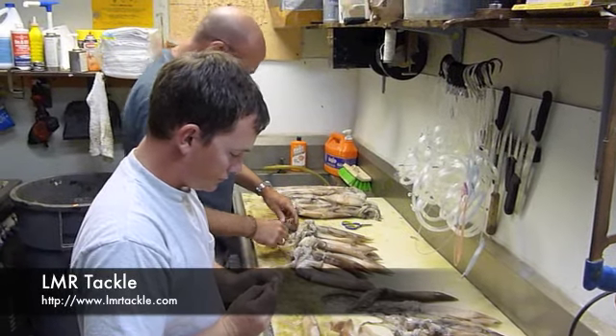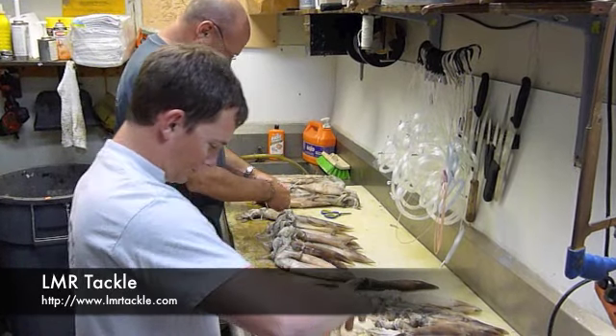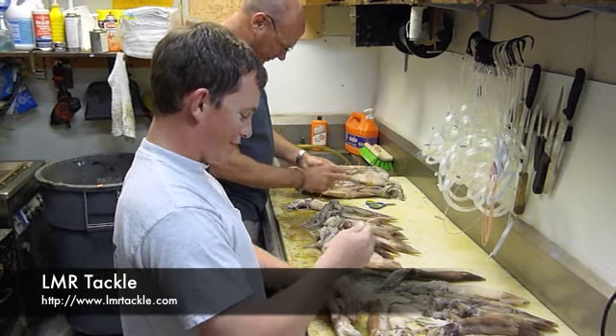What Shawn's doing now — you're over there closer to the camera — just sewing the heads on. Why do you sew the heads on? Keep it from whacking the head off. That's it. The head will fall off. So you want to tie the head on.